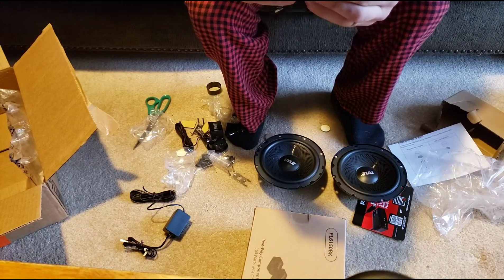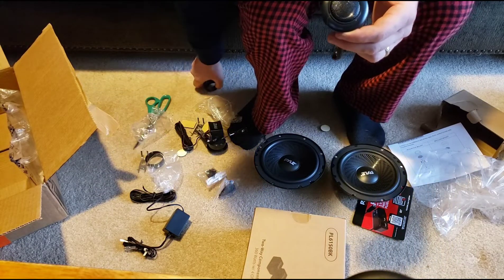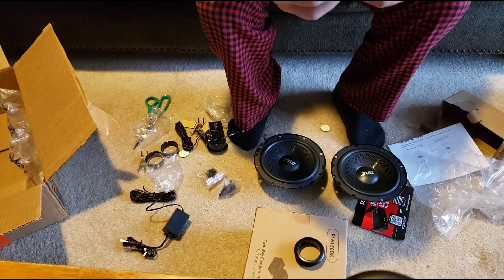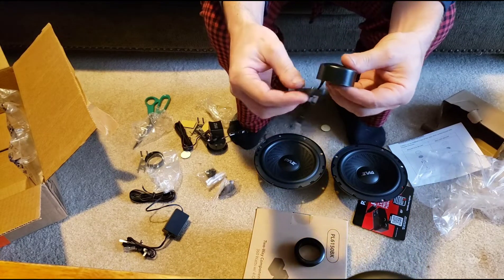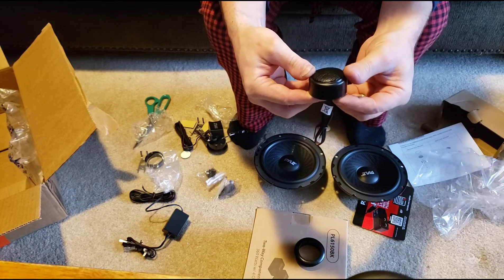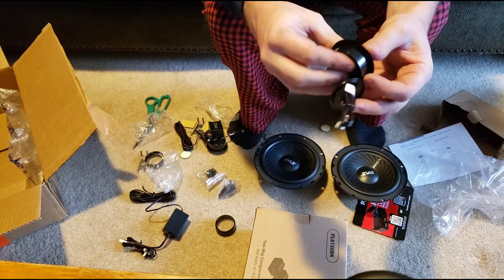Not too sure how these go, but I'll be doing an installation video and obviously I'll have things more figured out for that. Looks like that fits on there now. Looks like a surface mount — so that's a surface mount, and then this one is a recessed mount.